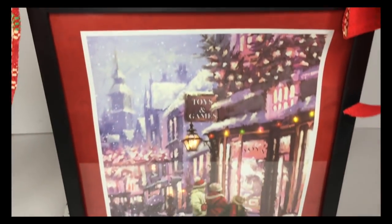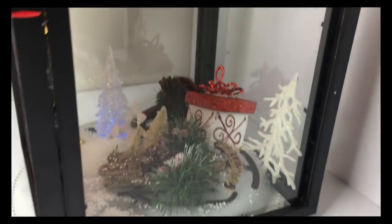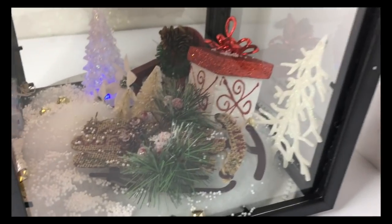I made this bow from some Dollar Tree ribbon and just added some Dollar Tree ornaments hanging from the middle — that little bulb lights up. Then inside I added some faux snow and just some decorations.